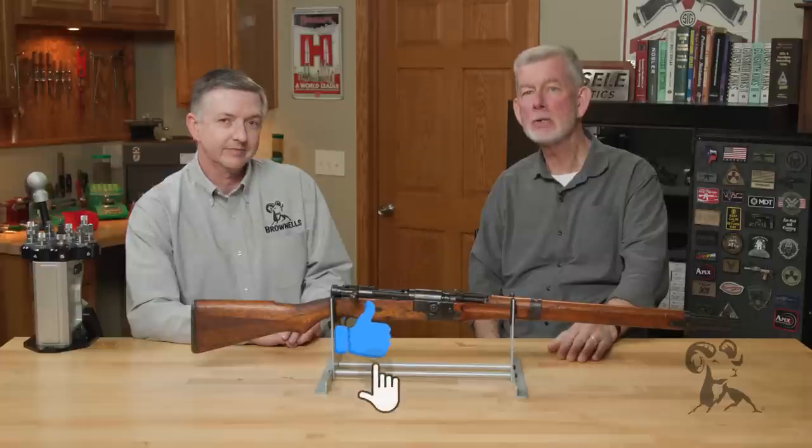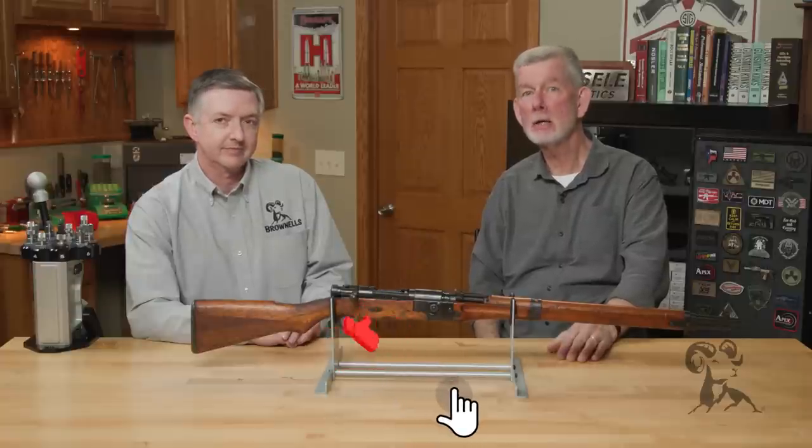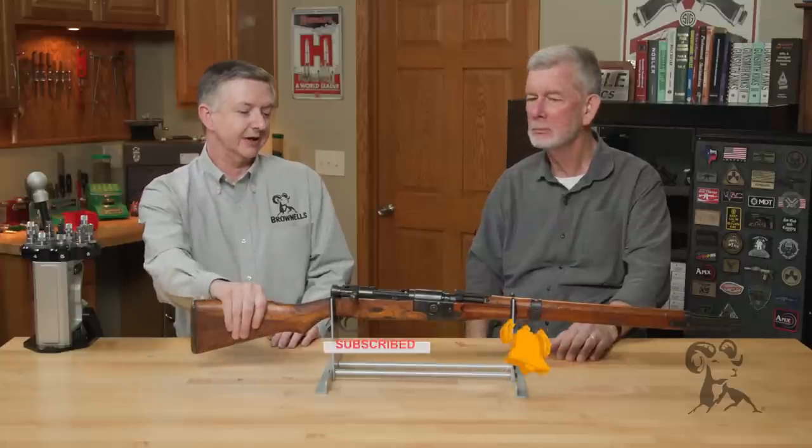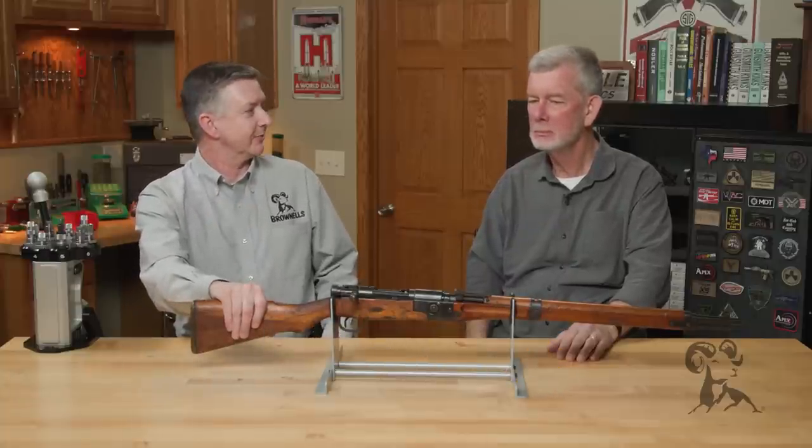Hi, it's Steven Keith from Brownells, and today we're going to bring you another gun from the vault. We are looking at a Japanese Type 2 paratrooper rifle.